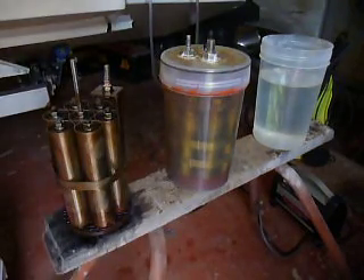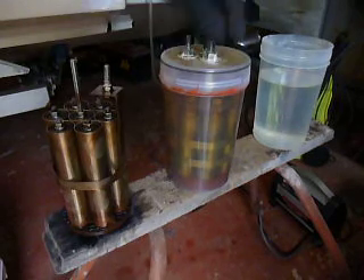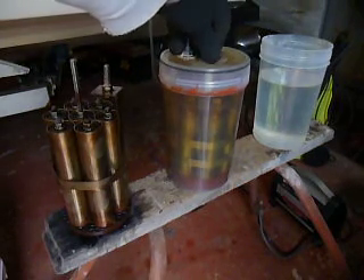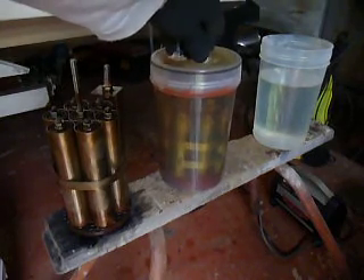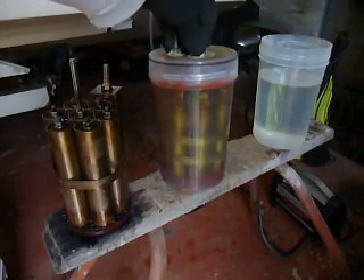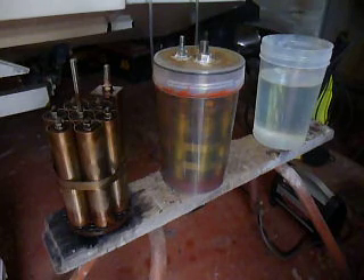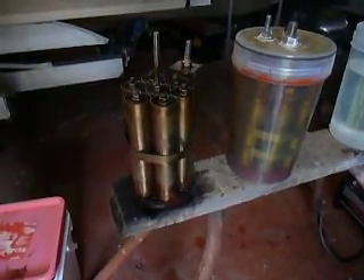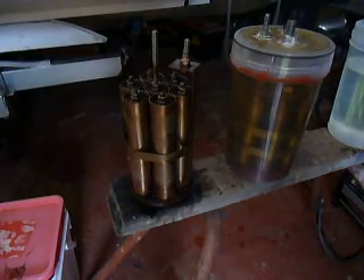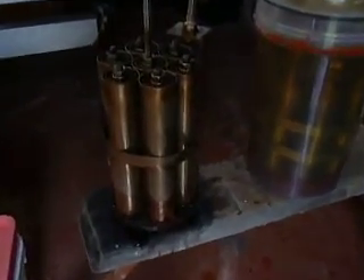G'day sports fans. You might remember this cell from previous videos where it was fitted in the patrol — a four-wheel drive patrol. I think I had two of them in there and they've been used for three or four hundred hours. I'm decommissioning them to get the tubes out and put them into another project. So here's one that's been taken out of its container that's been decommissioned.